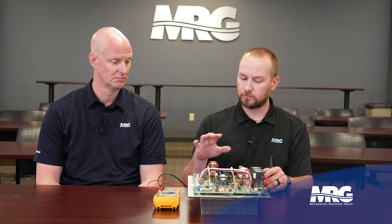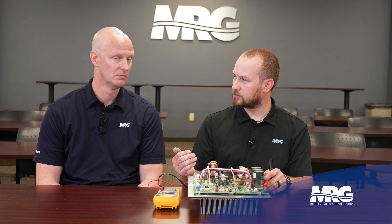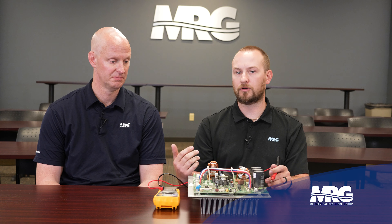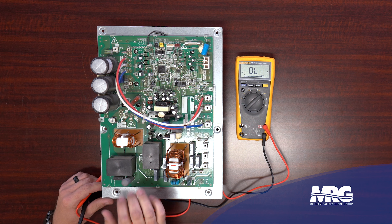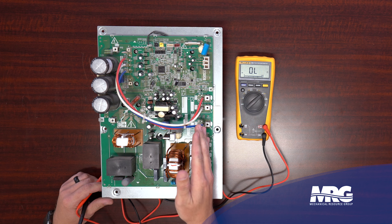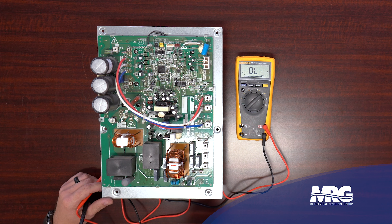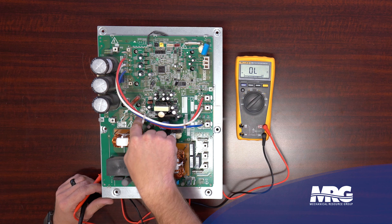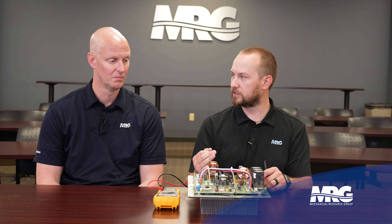Now we're ready for our first check - the input side of the inverter board. The whole premise of the inverter board is to take AC voltage, convert it to DC voltage, and then simulate an AC voltage out of that to run the compressor. There's a diode section on the front end of the inverter board, and also a couple of isolation relays that isolate our input side from the DC bus. When we do our inverter checks, we need to check at the terminals provided - a plus, a minus, and three test points with a squiggly line symbol.